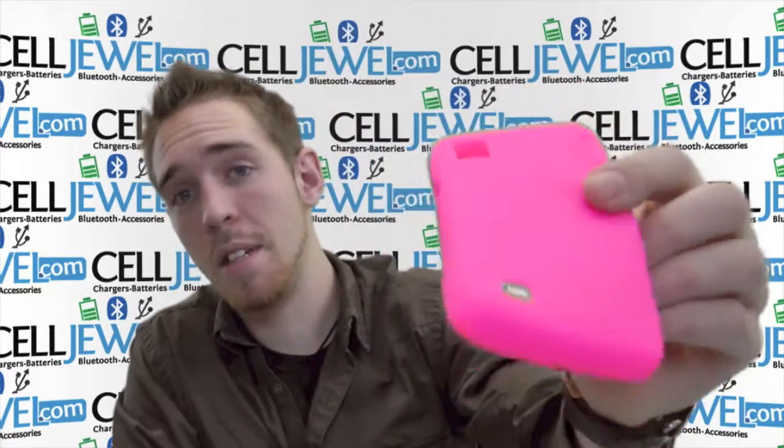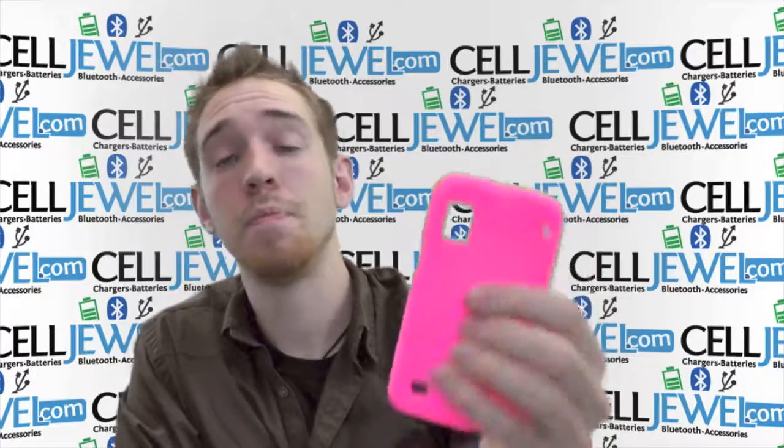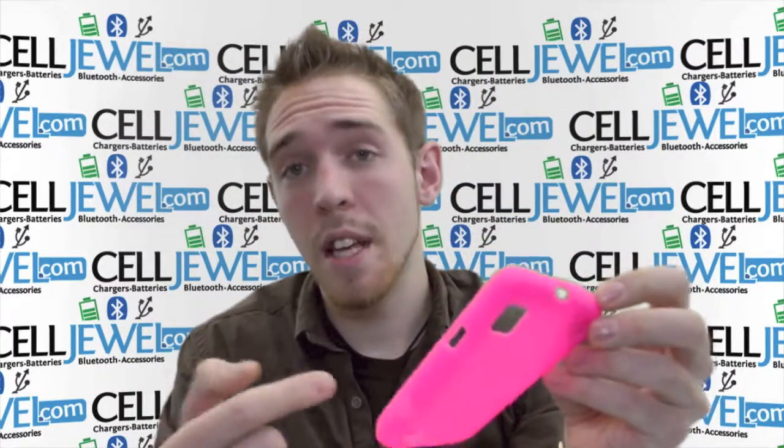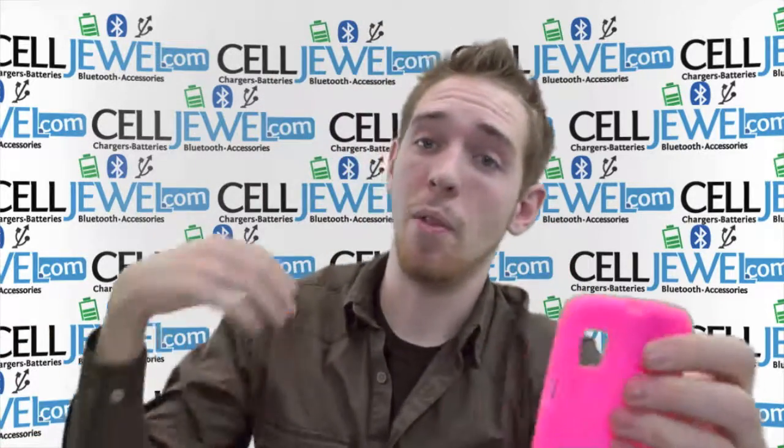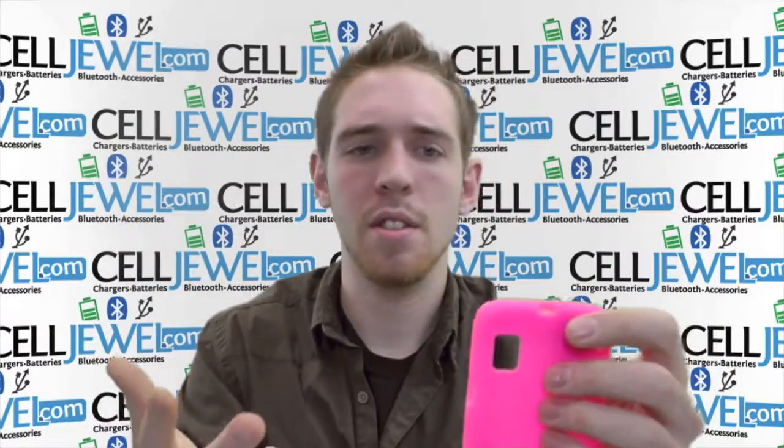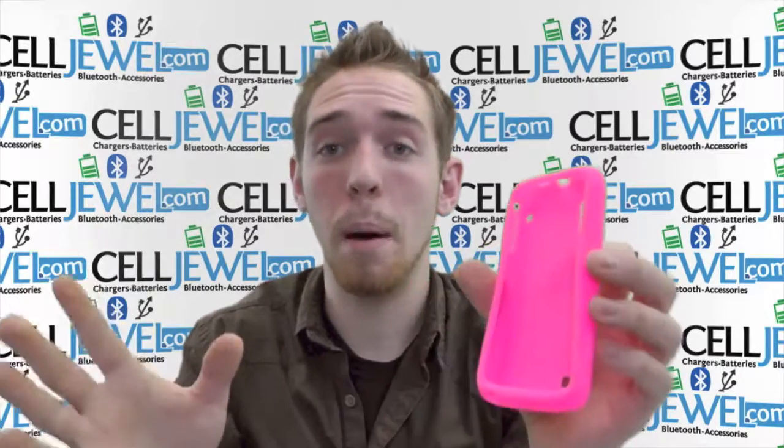This is a good little case. I'm going to tell you a couple of key features about it and some things that you might want to know. Firstly, this case kind of protects your phone. Lots of people don't think it does, but it actually does provide some protection from wear and tear and certain drops and bumps and things like that.